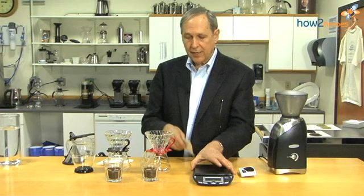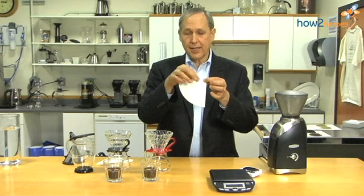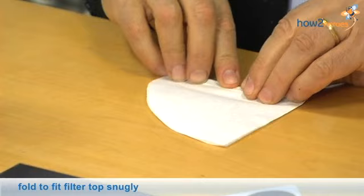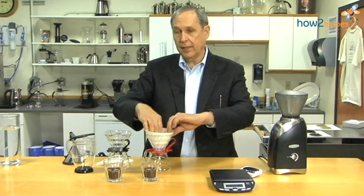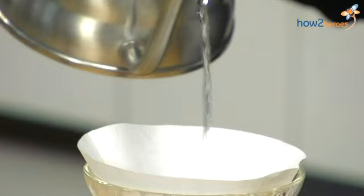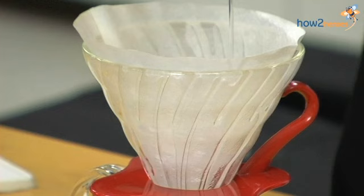First, I'm going to take a paper filter — they can be brown or white. Brown has a little more flavor if you're not going to rinse it, but I highly recommend rinsing. You take this edge where the paper's been brought together, fold it over, and place it in the filter top. The first step is rinsing that paper filter, because if you put the grounds in and pour without rinsing, you're going to get a very strong paper taste no matter what filter you use — and it does affect the flavor of the coffee.